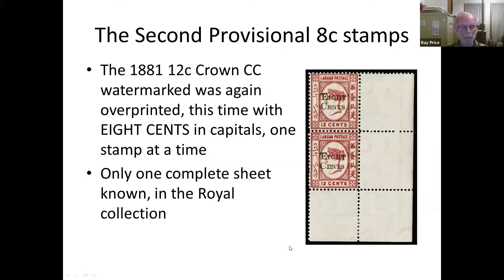Those ran out pretty quickly and it was inconvenient because they were all hand-stamped. Then came another hand-stamped version, but with bigger letters — easier to see and actually quite well done — but again probably only a couple of hundred stamps, not very many: one complete sheet, and it's again on the 12-cent stamp, so you've got a red 8-cent stamp paying the mail to Singapore.